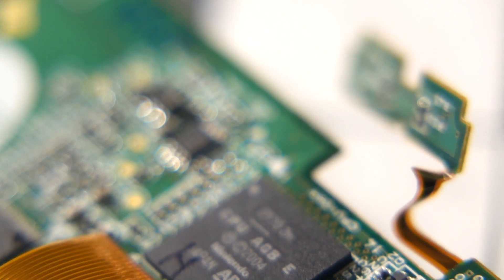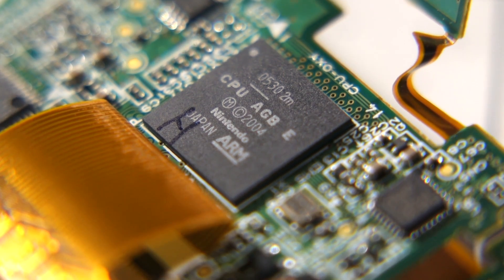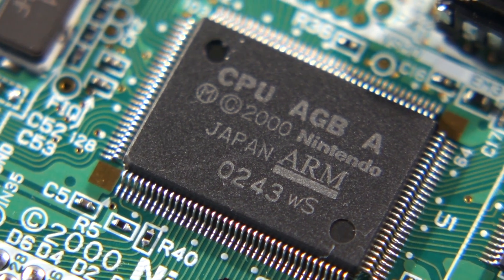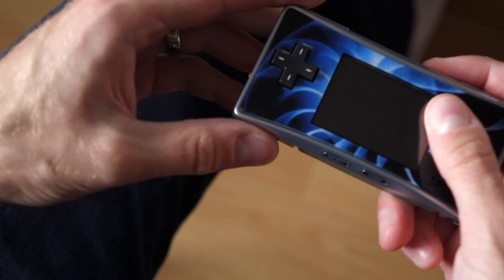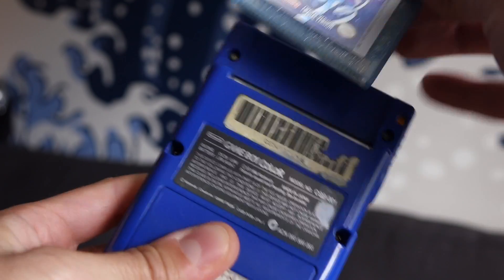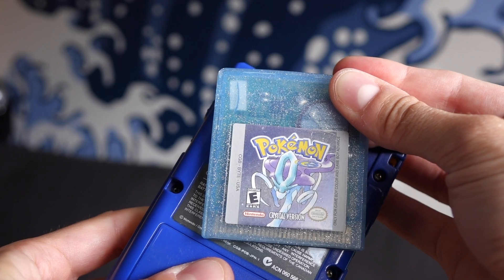The last interesting chip is the CPU itself, and it perhaps reveals quite a bit of the engineering history behind the console. It's very much like that of the original Game Boy Advance. It's got a 32-bit 16.8 MHz die based on the ARM7 architecture for GBA games, along with an 8-bit Z80-based die for original Game Boy and Game Boy Color titles.